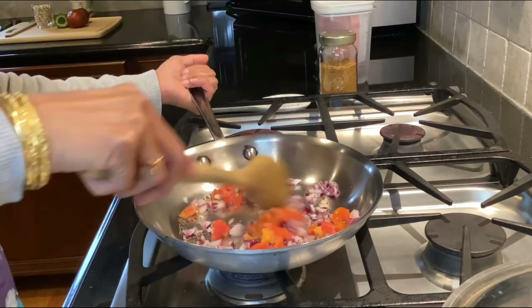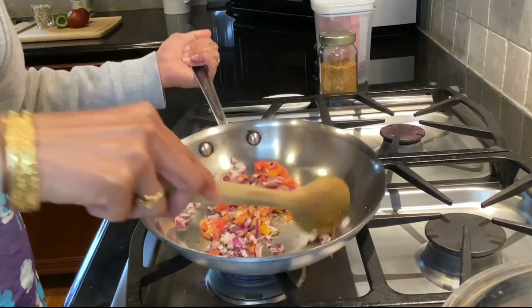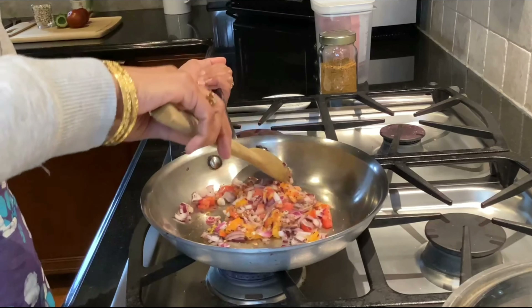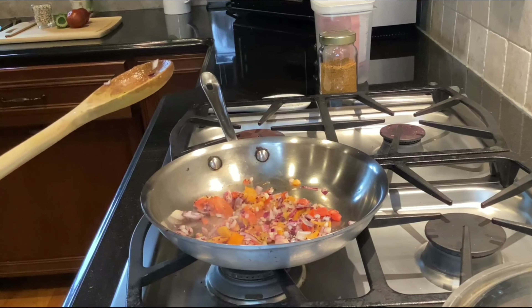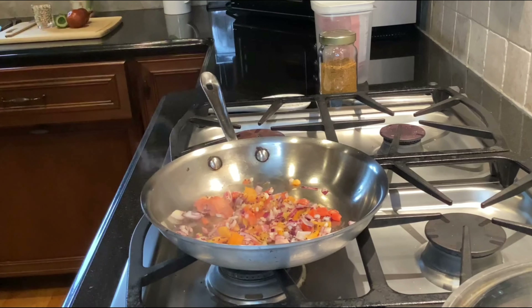While this is cooking, let me talk a little bit about the benefits of bitter gourd, or karela. It is a low-calorie vegetable with zero grams of fat, very low in carbohydrates, three grams of fiber, a little bit of protein, no cholesterol, and very minimal sodium.